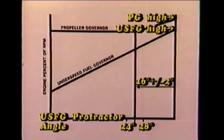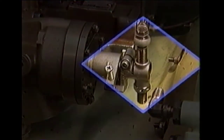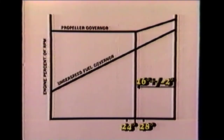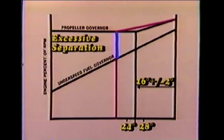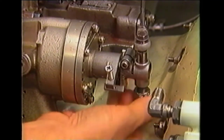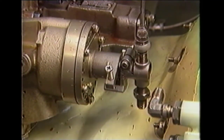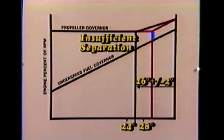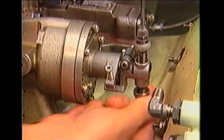If this static check indicates that governor separation is incorrect, or if governor separation is not the same for each engine, you'll need to adjust the propeller governor threaded adjusting screw. If the results indicate that propeller governor pickup occurs at a lower than desired under speed fuel governor protractor angle, this means that governor separation is excessive. To correct excessive governor separation, decrease the height of the threaded adjusting screw in the propeller governor arm. Conversely, if governor separation is insufficient — as indicated by a higher than desired under speed fuel governor protractor angle — increase the height of the threaded adjusting screw.